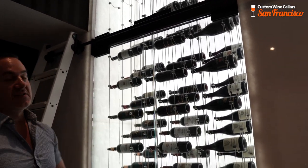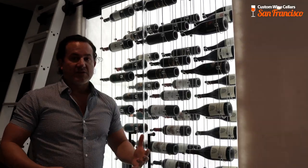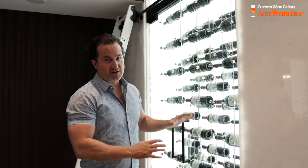Another major issue was that the room had no insulation vapor barrier. For the stone — this is a gorgeous alabaster stone — they had glued it with the wrong adhesive, which caused it to turn orange. We also changed the entire lighting structure inside the cellar.